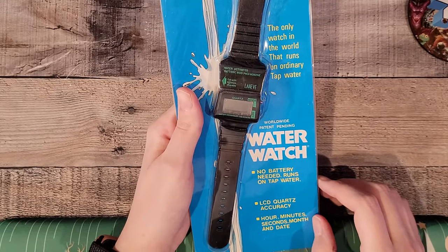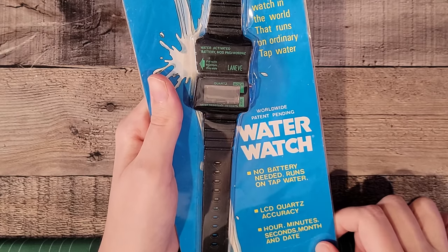Worldwide, patent-pending Water Watch. LCD course accuracy: hour, minute, second, month, and the date. Aren't we lucky?